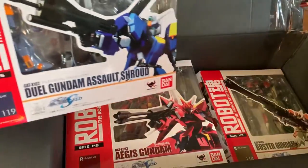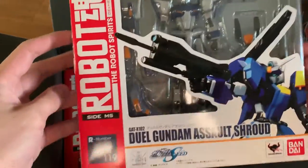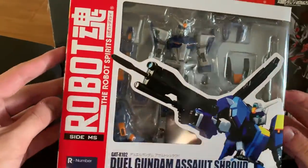So we got the Dew, Aegis, Buster, and the Blitz. And as you can see, the box is not really damaged — although some parts are damaged, it's okay. I don't care about the box; I just want what's inside.